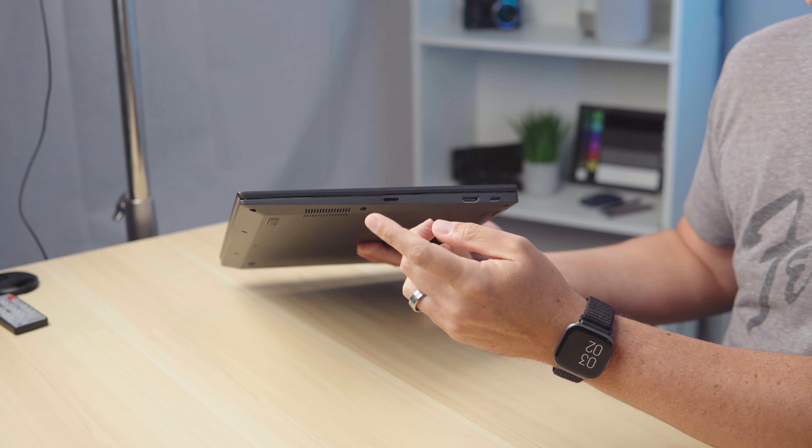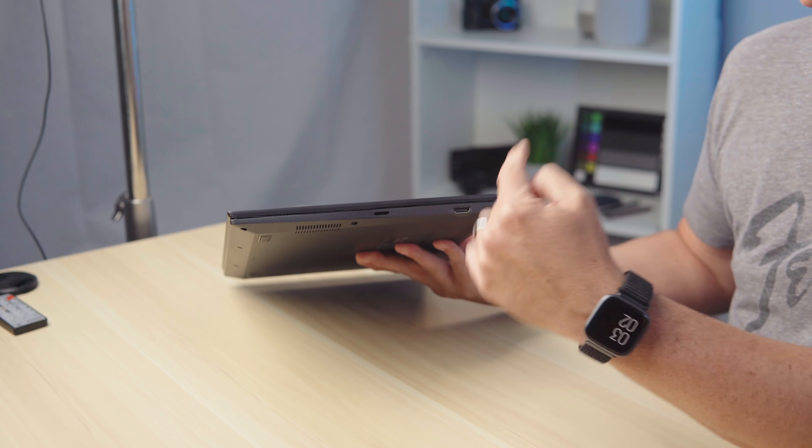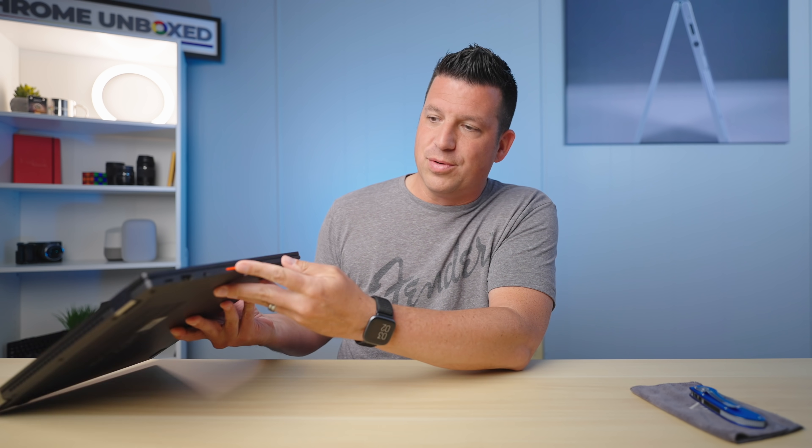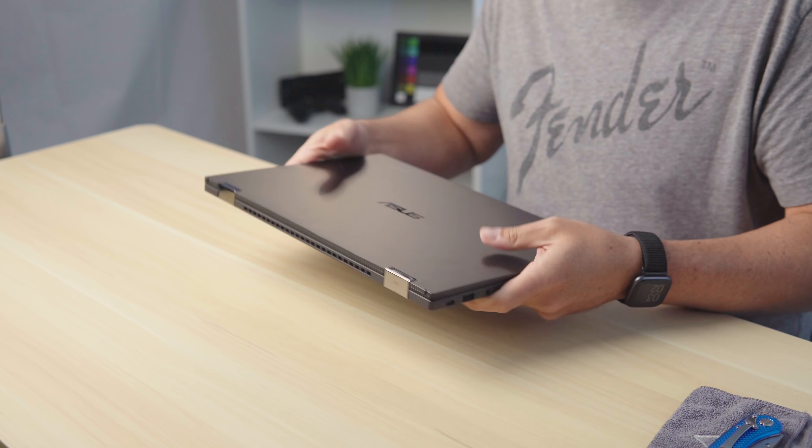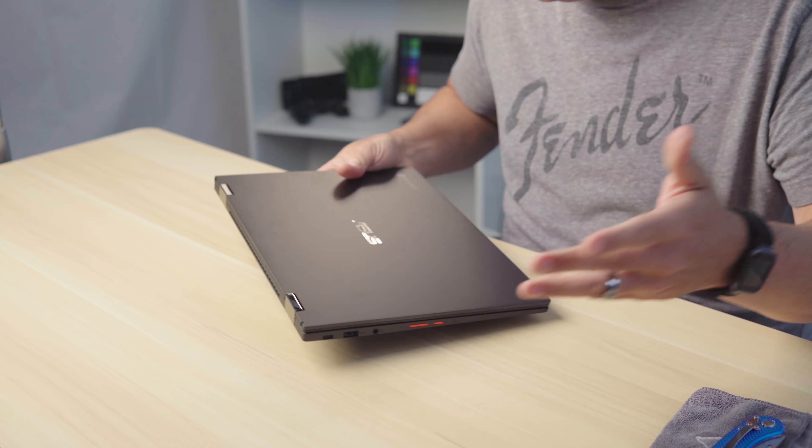Across the other side: micro SD card slot, full size HDMI, USB Type-C. On this side: USB-C, USB-A, and a headphone/microphone jack. So nothing different here — same hinges, same build, same feel, same weight. All those things are the same.